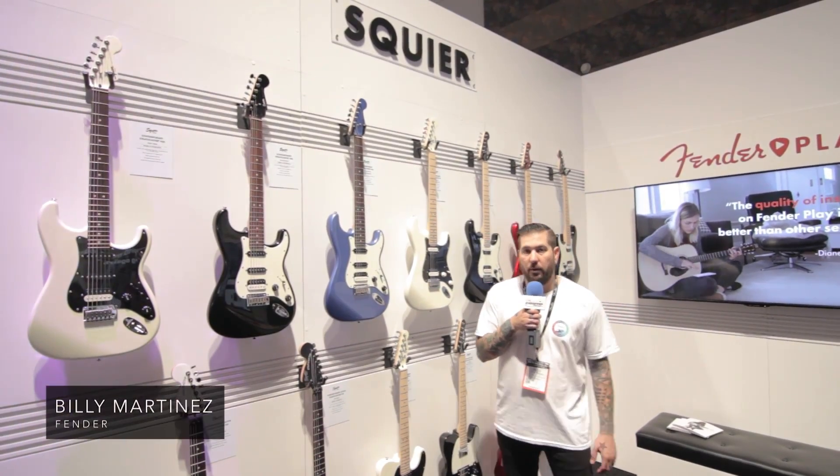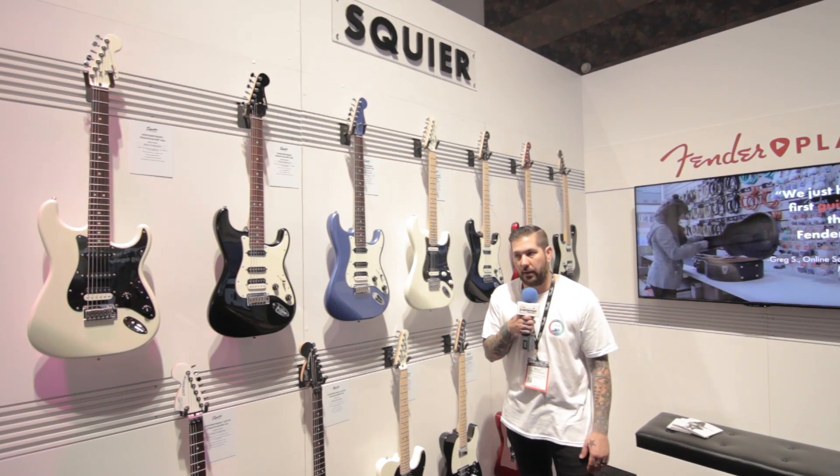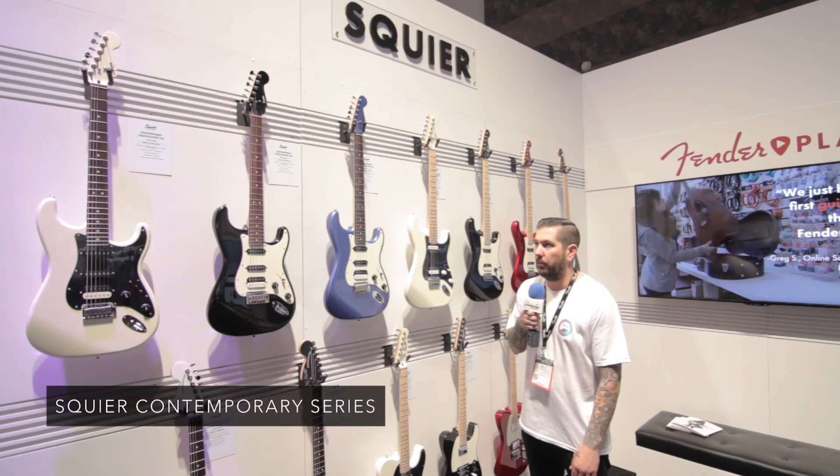Hey guys, Billy here again at the Fender booth with Cosmo Music. Wanted to run you through a new Squier series that we've got coming out that started shipping right now. It's called the Contemporary Series.